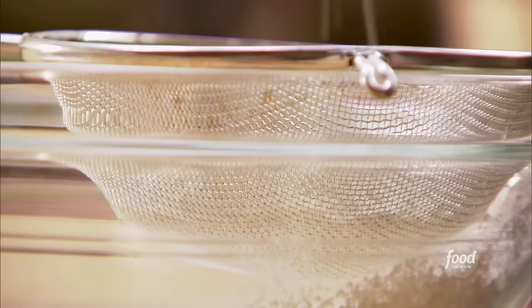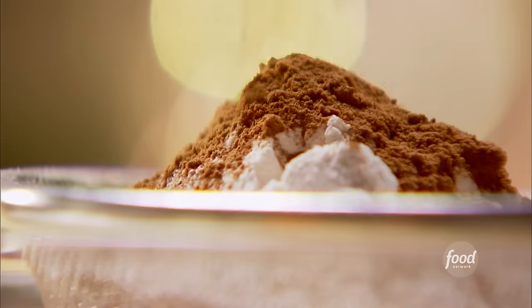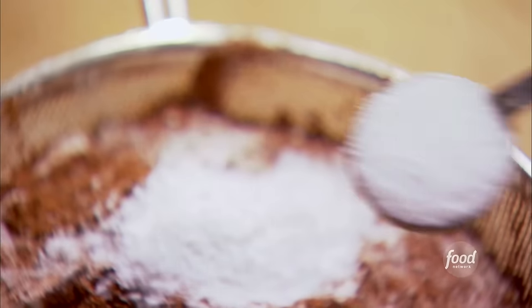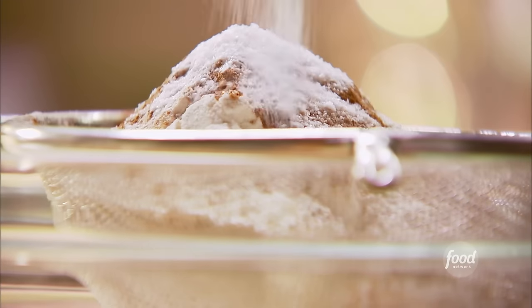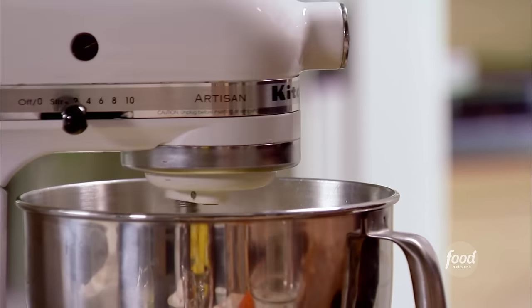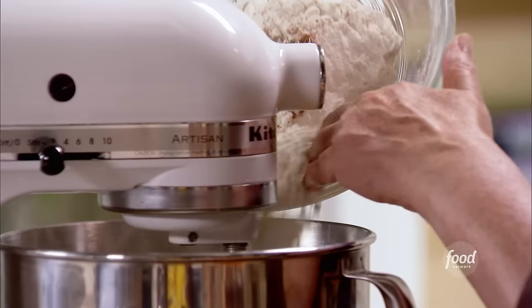For the dry ingredients: two cups of flour, two teaspoons of ground cinnamon, two teaspoons of baking soda, and one and a half teaspoons of kosher salt. Sift together to make sure there are no lumps. Turn the mixer to low and very slowly add the dry ingredients to the wet. If you put them in too fast the flour can clump together — nobody wants clumped flour in their cake.